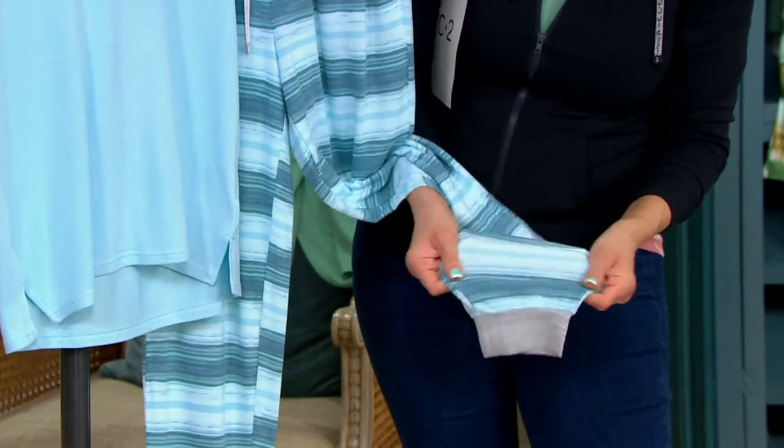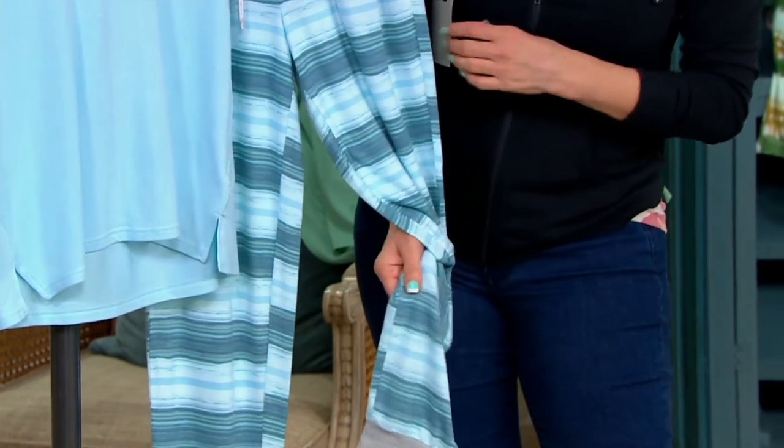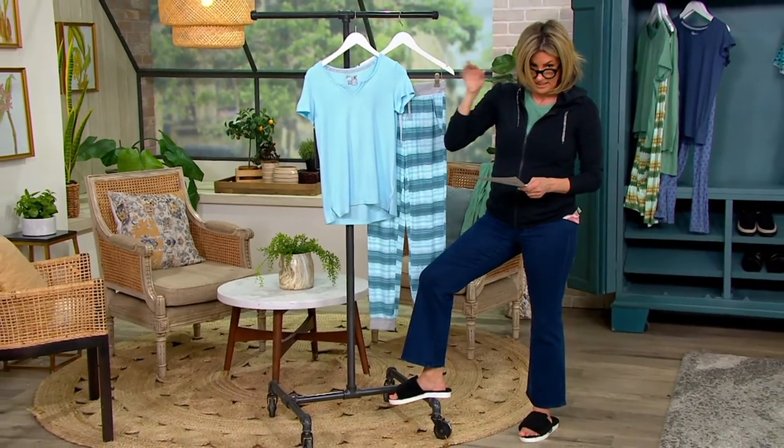They are full length pants — a full length jogger — so this could presumably be a year-round set for you. Really darling with a sandal, sneakers, or slippers. These are the two pieces you get, and we have sizes up to 3X.